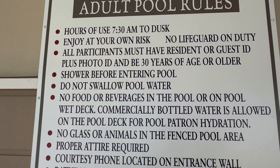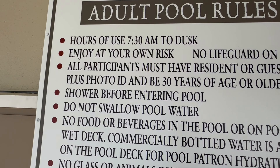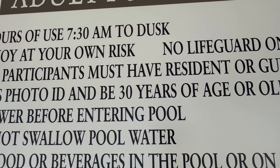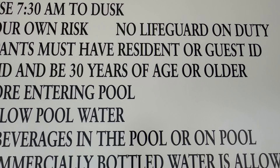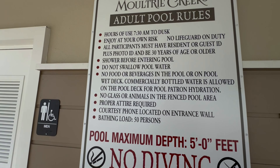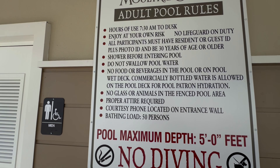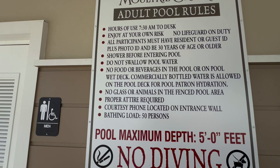Now for those people who try to argue with me — here are the rules. There's no lifeguard on duty. All participants must have a resident ID or guest ID plus photo ID, and be 30 years of age or older. Shower before entering the pool. Do not swallow pool water.